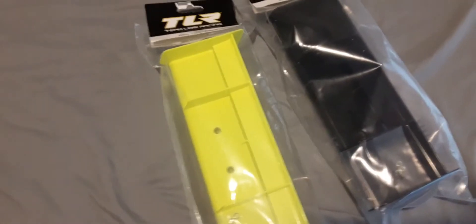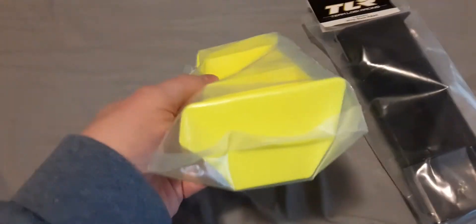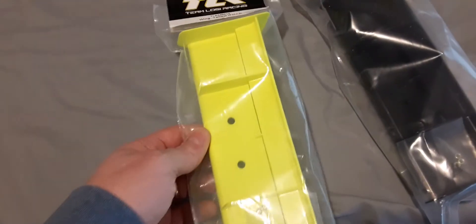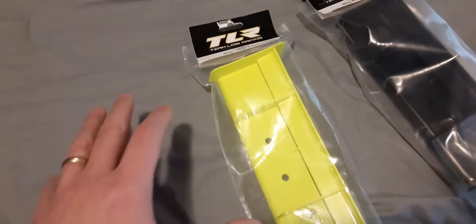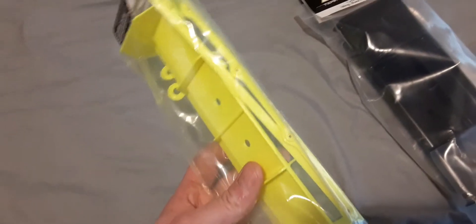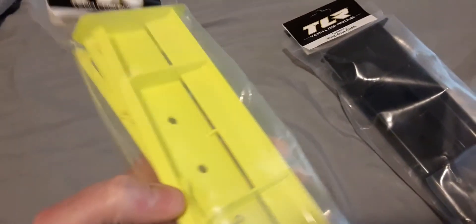This is gonna go on the Tekno buggy, the EV4 8 2.0. It comes with a lightweight wing which I don't really favor — they do sell it in fluorescent yellow, and I thought that was going to be my only option. But I prefer this wing better; it's just a nicer looking wing. Plus it has two wicker bills that you can change out for drag. It's just a better looking wing.